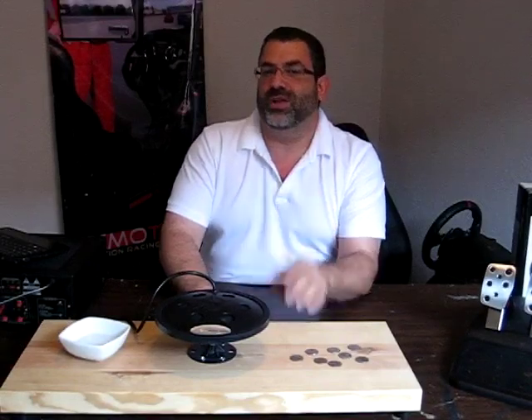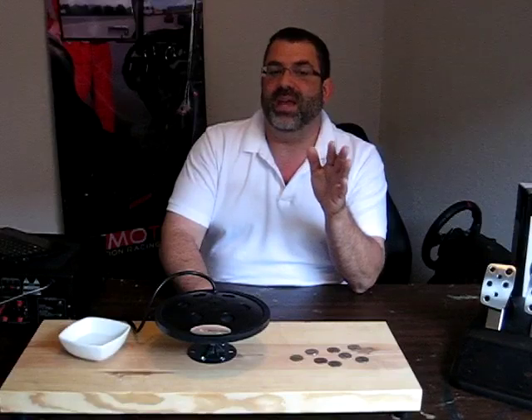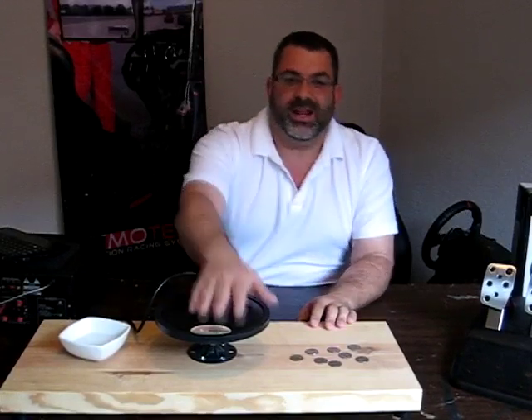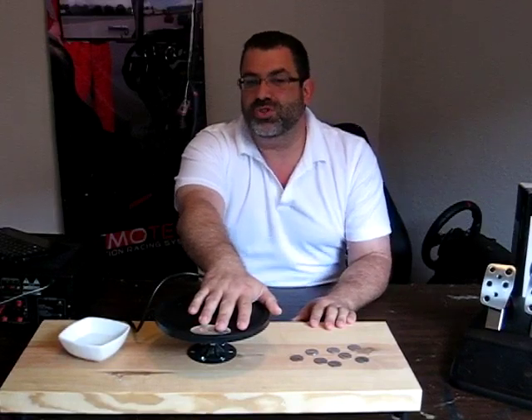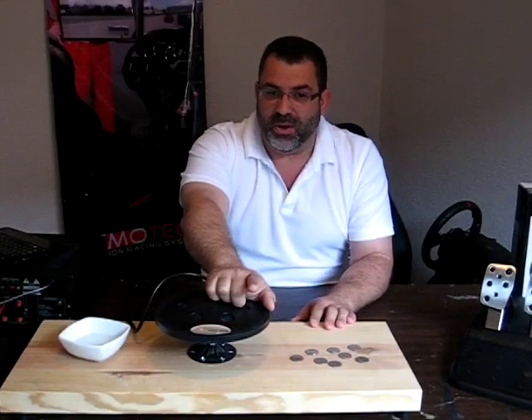At RitmoTech, we use tactile transducers from Clark Synthesis in the higher end Cheetah simulators and custom simulators that we build because they perform better than shakers. Shakers are only capable of vibrating objects at low frequencies. In contrast, a tactile transducer can reproduce most of the audible sound spectrum. This is important in a racing simulator because the body feels more than just the low frequencies.